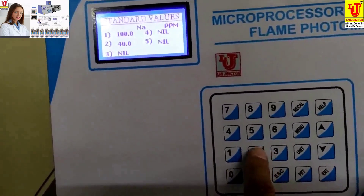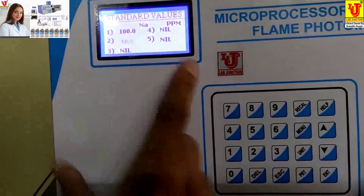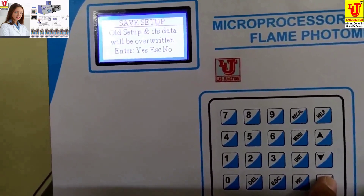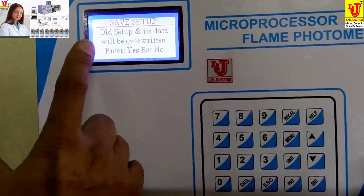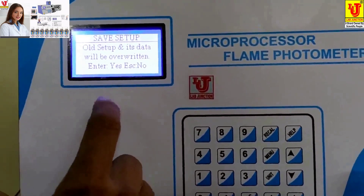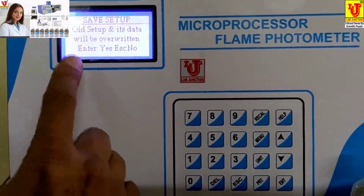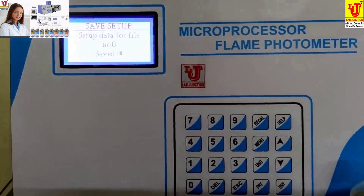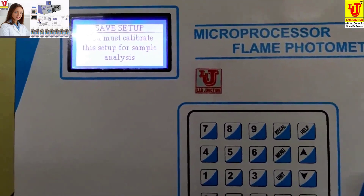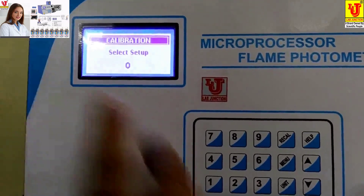Setting standard 2 as 40. Press Enter. It says all setup and its data will be overwritten. If you press Yes it overwrites; if you press Escape, previous data remains. I press Yes. Setup data for file number zero is set. Now go to Calibrate — press key number 3. It automatically takes zero.